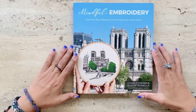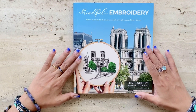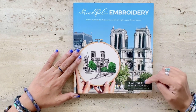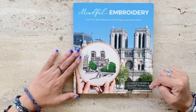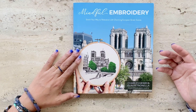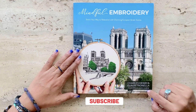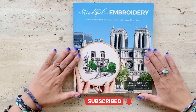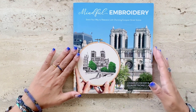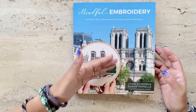Hi, this is Risa from Risa's Embroidery Chess. Welcome to my book review series. I will be reviewing a book titled Mindful Embroidery by Charles Henry and Elaine Petronella. I try to seek out, buy, and review books that offer a unique perspective of embroidery, both modern and traditional — books that you may not easily come across in your local bookstores or online.